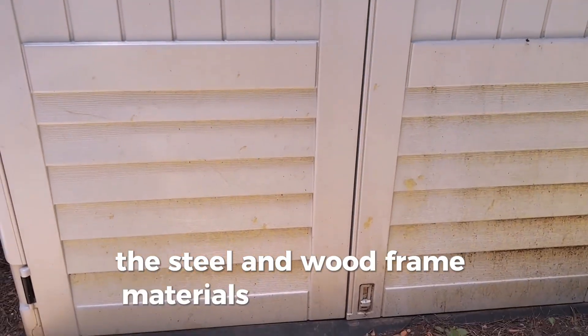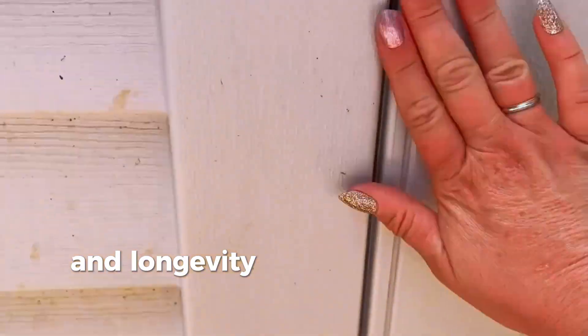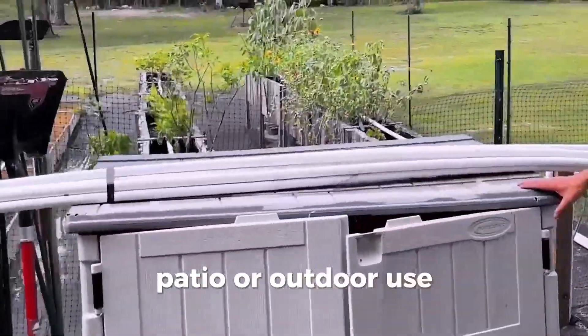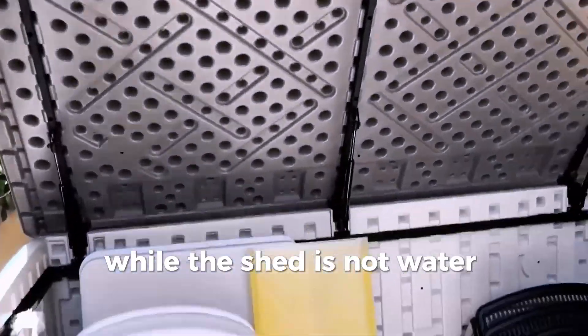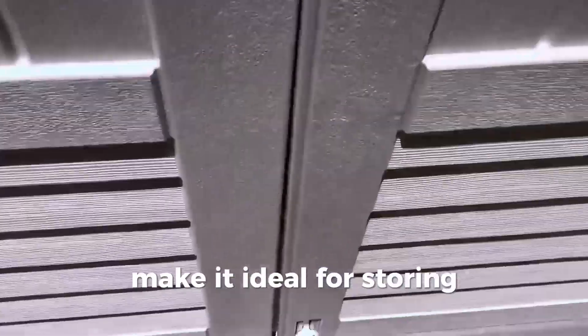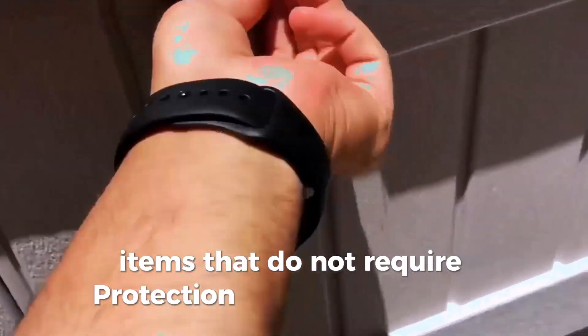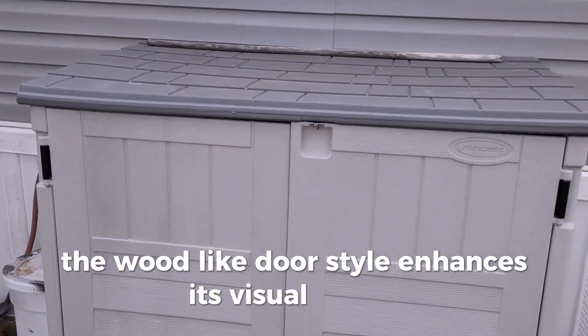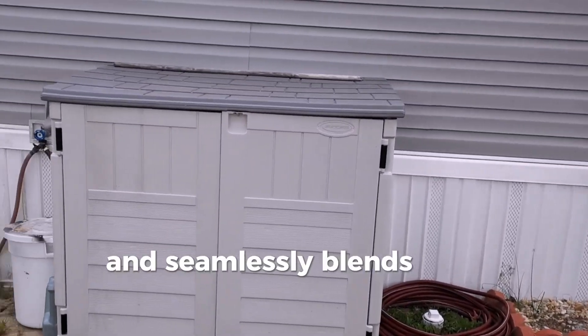The steel and wood frame materials ensure stability and longevity, making it suitable for garden, lawn, patio, or outdoor use. While the shed is not water-resistant, its design and build quality make it ideal for storing items that do not require protection from the elements. The wood-like door style enhances its visual appeal and seamlessly blends into garden settings.